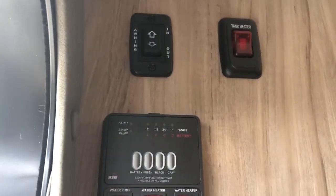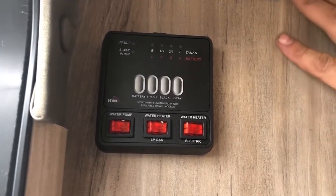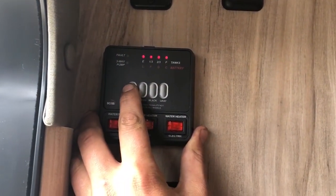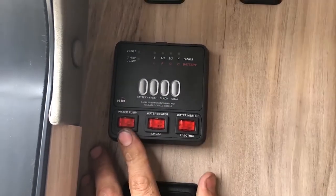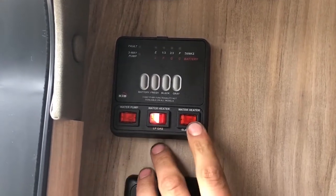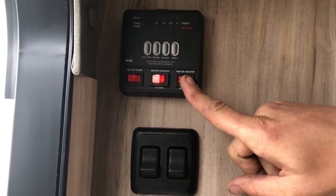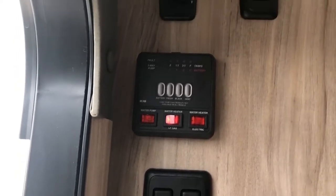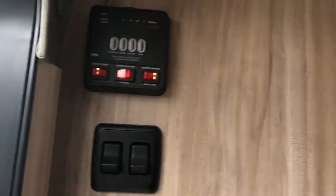You've got your tank heaters here — that's what's going to keep your tanks from freezing when you've got fluid in them and temperatures get low. Over here we've got your monitor: battery always reads full when you're plugged in because you've got a converter charging. When you're not plugged in you can see how much battery life you have left. You've got your fresh tank, black tank, gray tank readings, your water pump, your water heater on gas and electric. As long as you have water in it you can turn the electric one on — no water and you'll burn it up. It'll run on gas or electric — gas gets it hot quick, electric keeps it hot. Gas will kick back on if you're taking a shower. Keep in mind it's only about a six-gallon water heater.